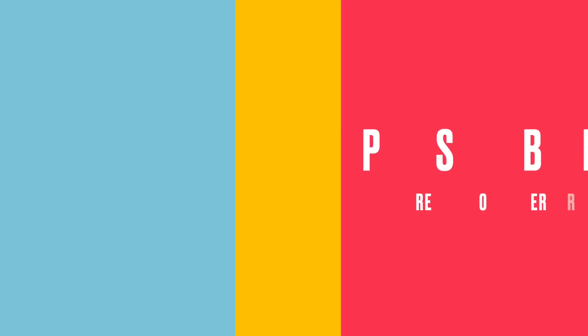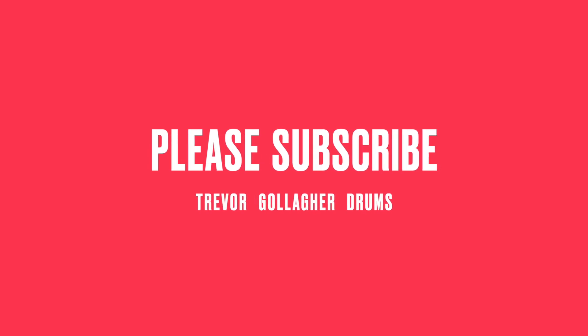Anyway, on that note, be kind to yourself, be kind to others, keep drumming, be happy, get out there and play some drums and let the world see who and what you are. Bye, have a great day.